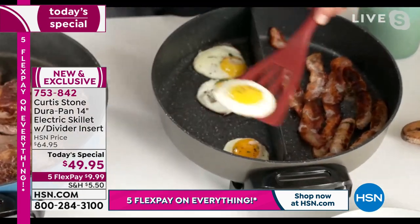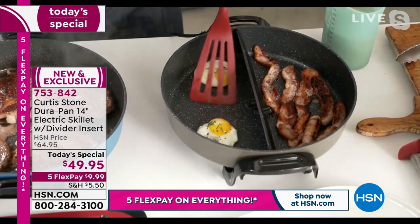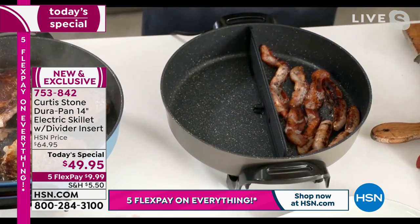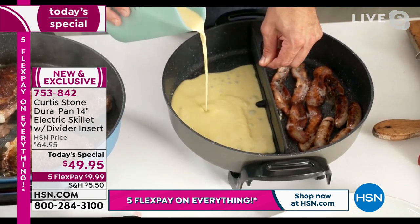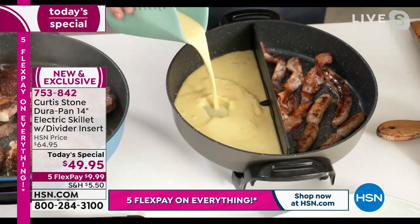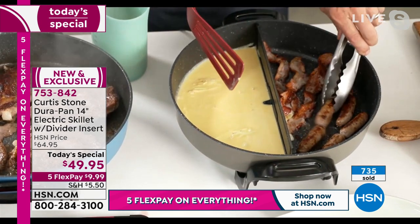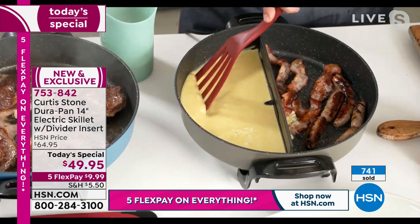Curtis has fried eggs on one side and bacon and sausage working on the other. He pulls out the fried eggs to demonstrate something remarkable. On the bottom of the divider, silicone has been added. Watch — the eggs stay on one side while the bacon and sausages work on the other. He scrambles eggs on one side and cooks sausages and bacon on the other, getting gorgeous colour — without mixing up the flavours.